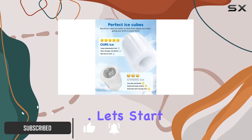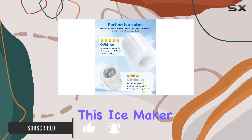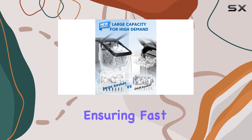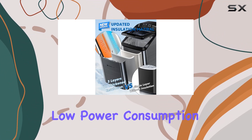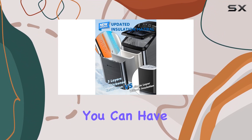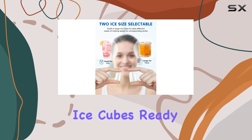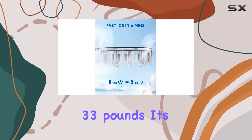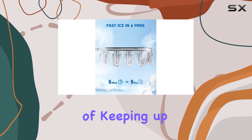Let's start with the speed. This ice maker boasts a powerful compressor with eco-friendly refrigerant, ensuring fast cooling and low power consumption. In just seven minutes, you can have nine chewable bullet-shaped ice cubes ready to go, with a daily ice production capacity of 33 pounds — more than capable of keeping up with your demands.